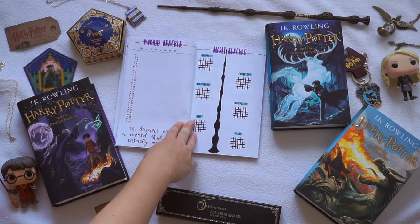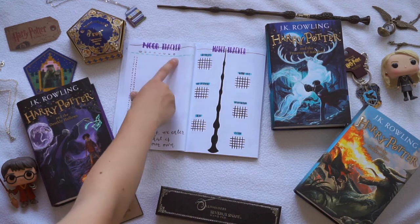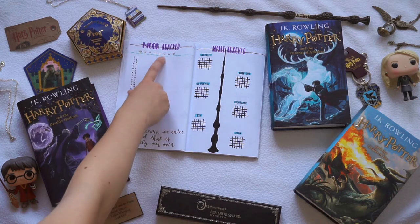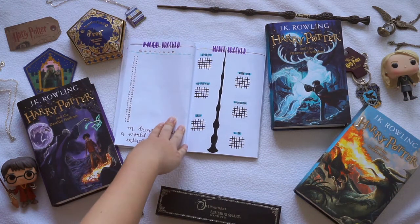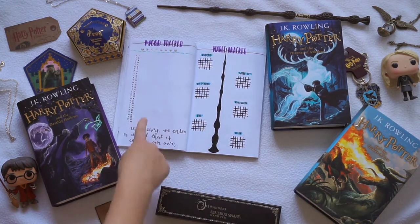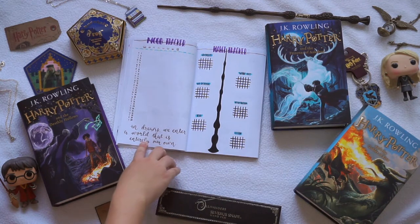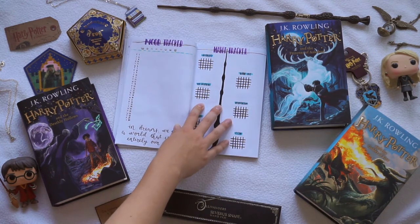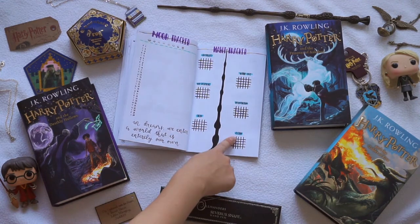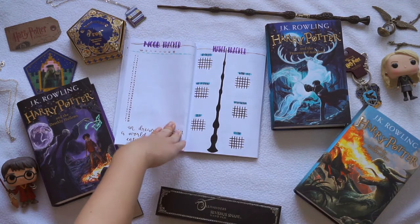After my weekly trackers I forgot that I also wanted to do a mood and habit tracker, so I added them after it. At first I wanted to do different colors corresponding to the different moods, but it was just one big mish-mash of colors, so now I've decided I'm going to use one color — for instance gray — and make little dots and connect them all the way along. To make it a little bit more Hogwarts themed I did this quote, I believe it's from Dumbledore: 'In dreams we enter a world that is entirely our own.' Next to that I did my habit tracker for hydrating, workout, no spending, bookstagram, reading, and cleaning. In the middle I did the elder wand, and I just thought that it looked really really good.